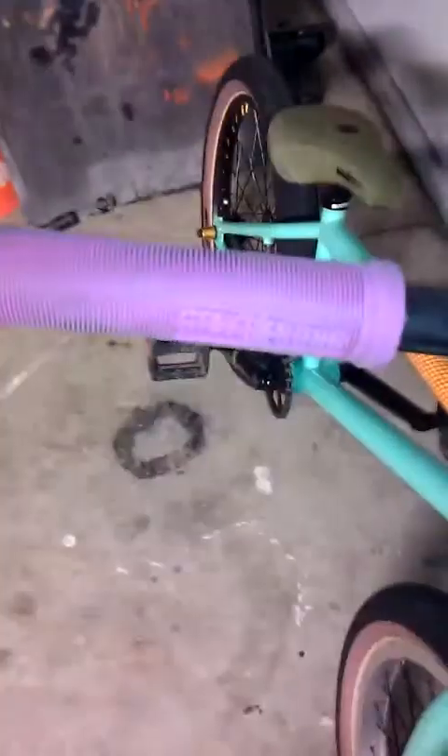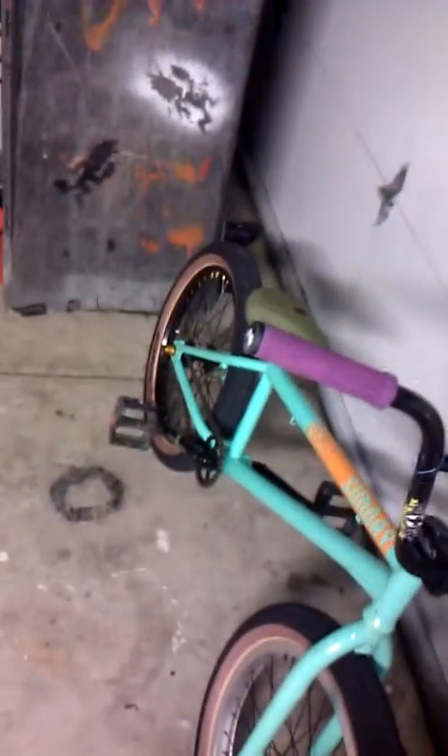Still got the Stay Strong grips. I took off my brakes and everything because my back tire — the Demolish Momentum tire — is too big and it was hitting the rubber against the brakes, so I took those off. But I'm about to get some flies put on there because they're thinner.